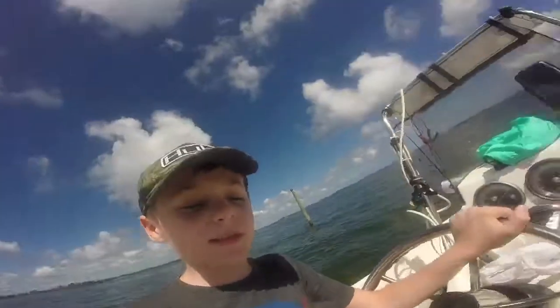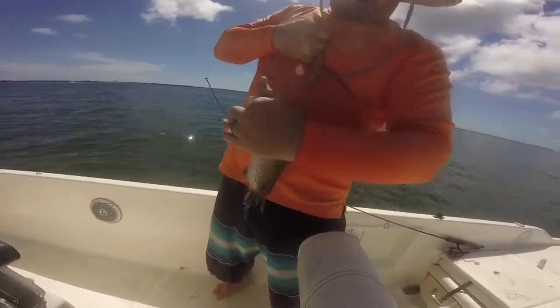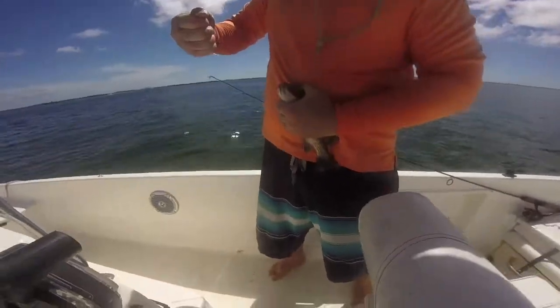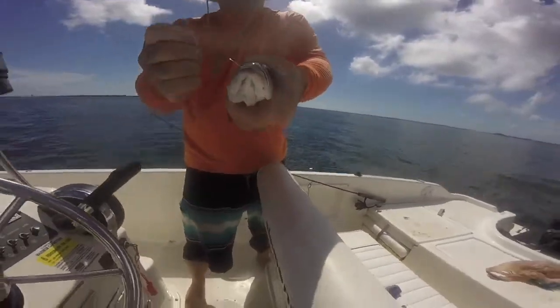Look at how big this fish is. Inshore mango snapper. Look at them chompers — I wonder why they call them snappers.